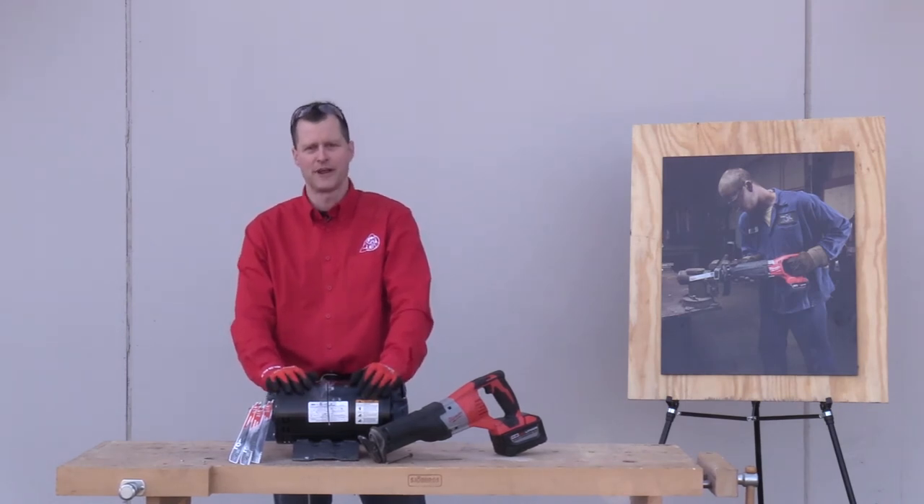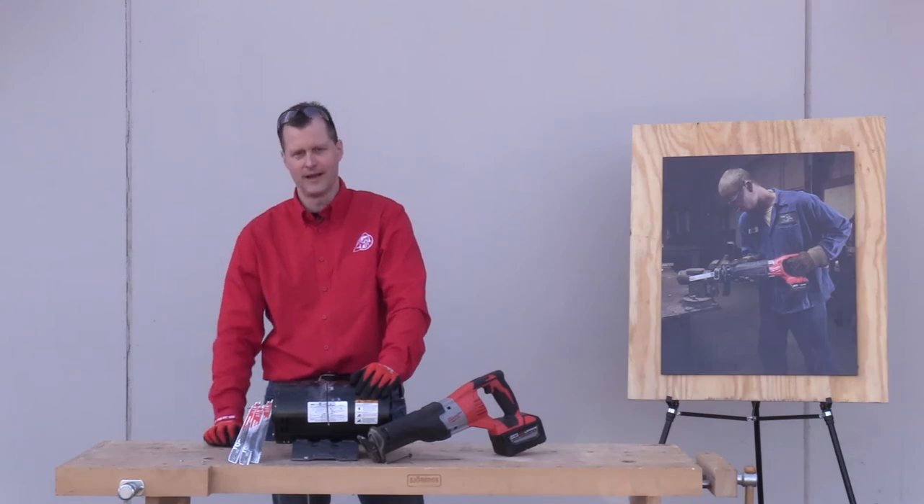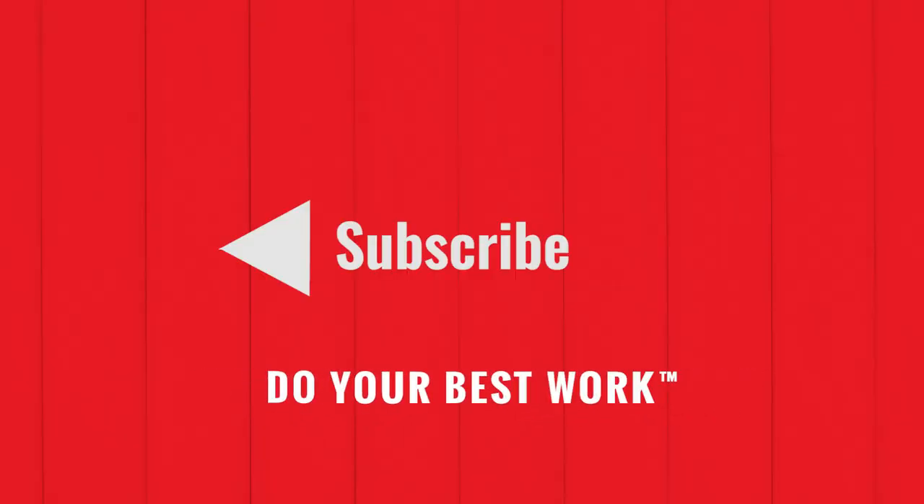We had fun doing this and we appreciate Milwaukee sending us the Carbide Gauntlet Challenge. If you like this video, don't forget to subscribe, and remember — always do your best work. We'll see you next time.